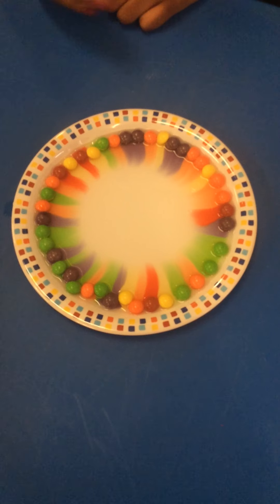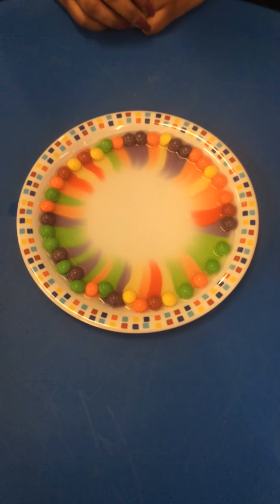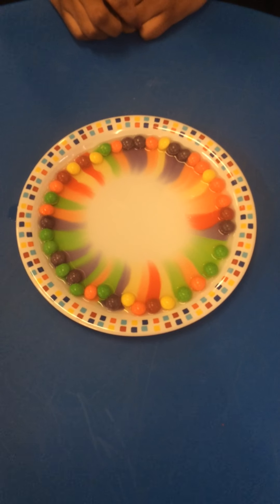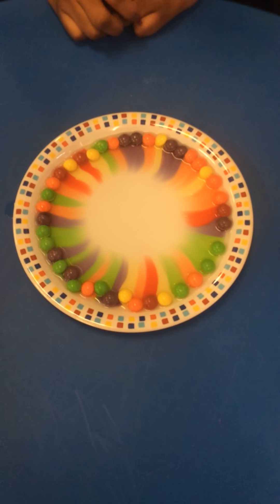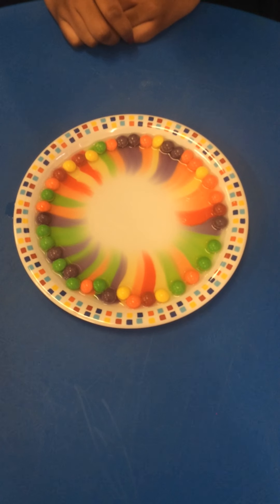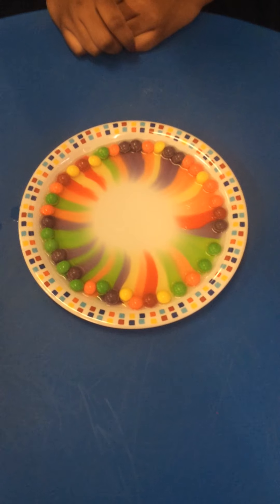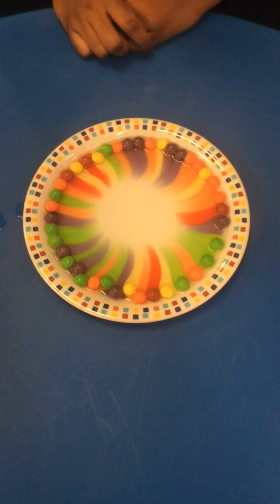Lots and lots of colours. What is happening, children? Is the water still clear or has it changed? Now we have to be very patient and watch what happens. Can you see all of the colours mixing? It looks a bit like a rainbow, doesn't it, children?